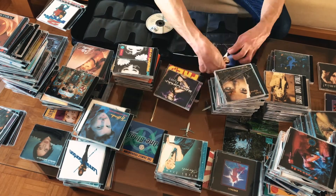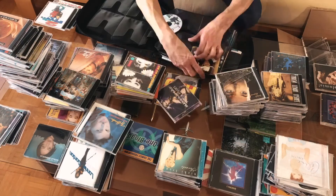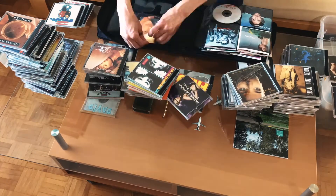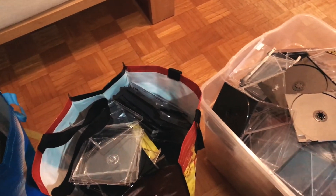I did look at other binder-style storage options on Amazon. Some of those had the traditional metal binder rings; however, the reviews weren't very positive. As I mentioned, friends of mine bought this product and liked it, and this is just some of the jewel boxes that went into the recycling.